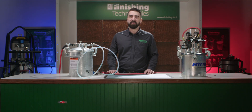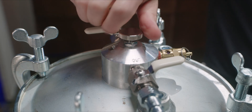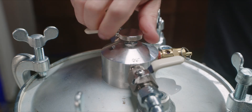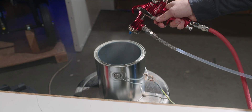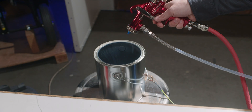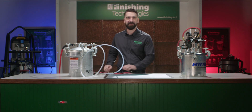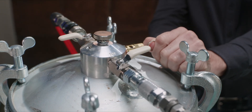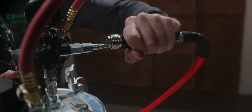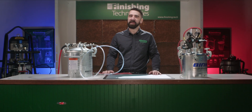If desired, I can now twist the adjustment knob on the top of my solvent saver all the way to the right so that only air will pass through. The clean solvent is pushed out and my hoses are empty. Now I can close the ball valves and depressurize the solvent saver, clean out my pressure pot and return the air and fluid lines to the tank, and I'm ready to spray again.